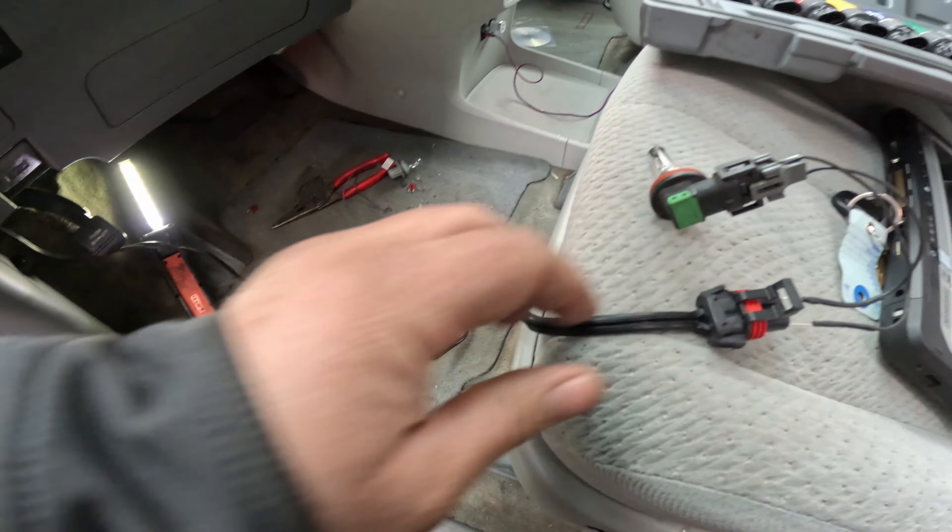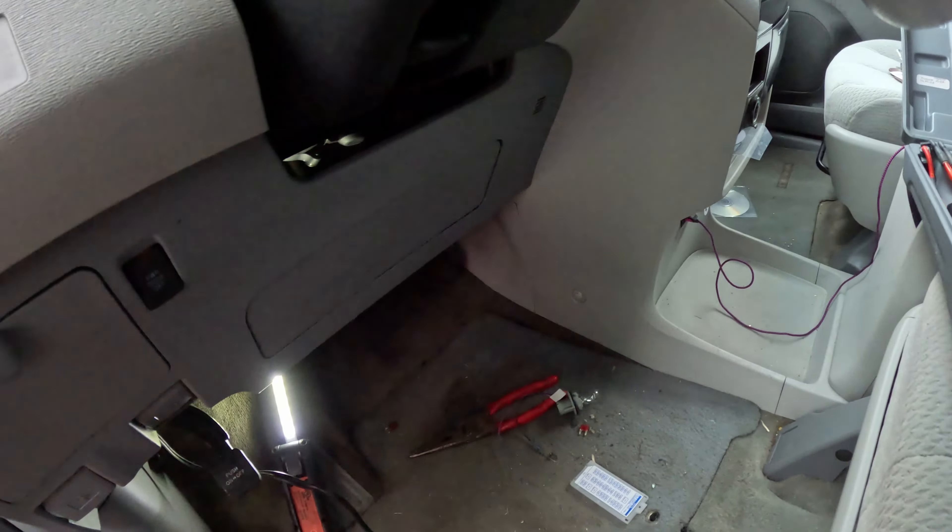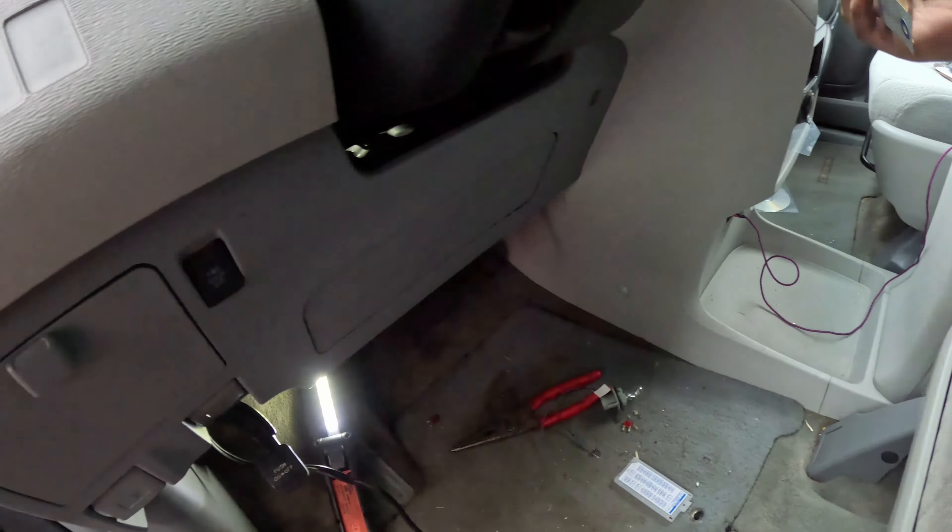All right, with the car off we don't have a short — a direct short at least. Turn the key on and we have a direct short. There's a short to ground only with the key on, which makes sense.